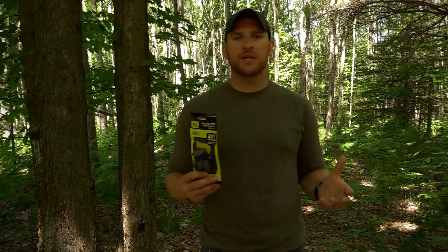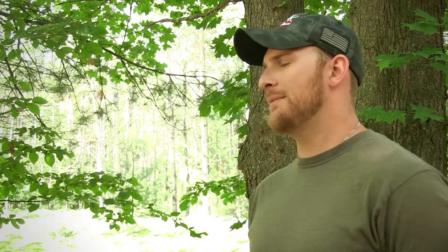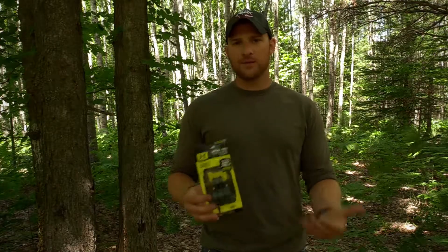This is going to change the game for me as far as scouting because now I can put the camera pretty much anywhere I want. I hunt three different big game animals here in Michigan — elk, deer, and bear — and I use a game camera to scout for all three of them.